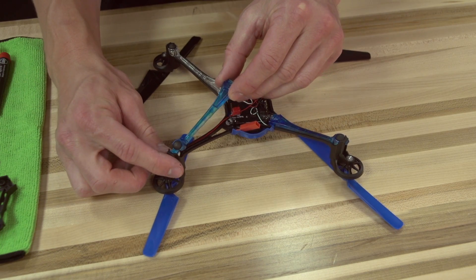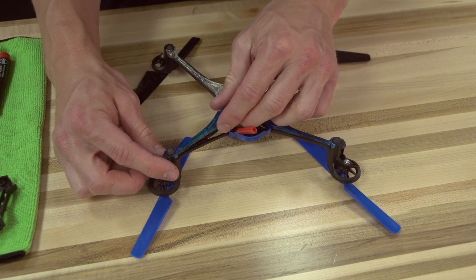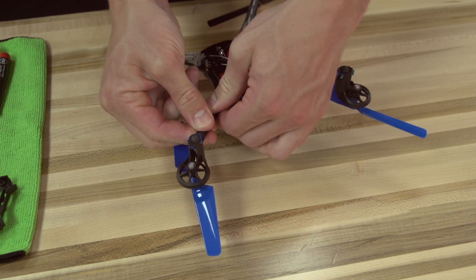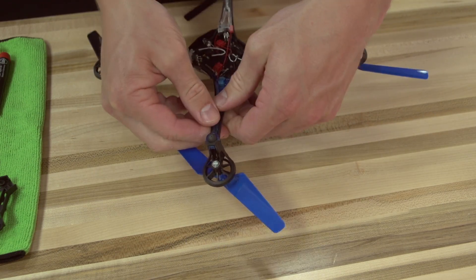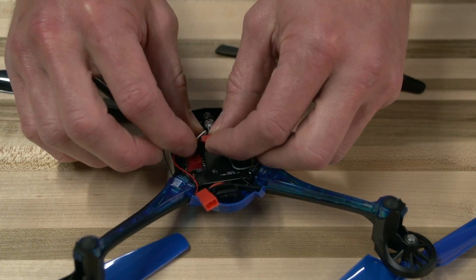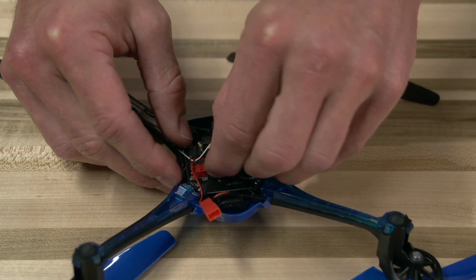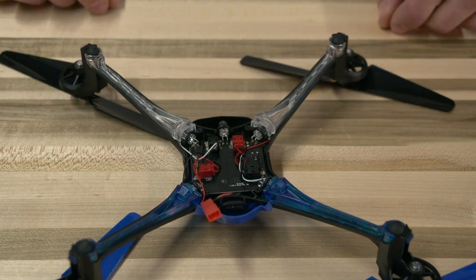Now hook the tab of the light bar under the frame and gently snap it into place along the arm. Loop the motor wires around the adjacent wires to prevent them from catching on the battery. Now plug the connector back into the circuit board.